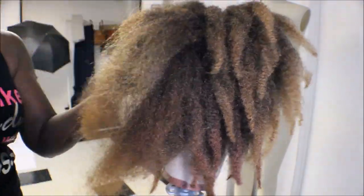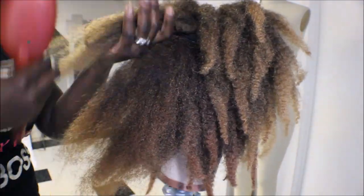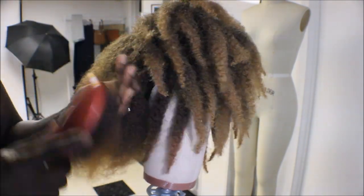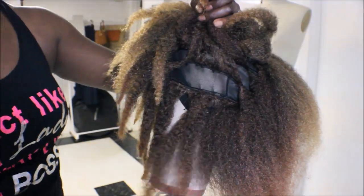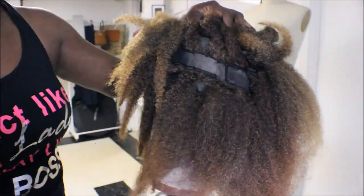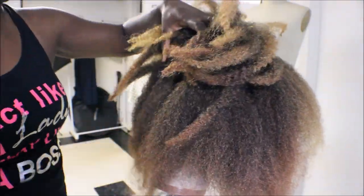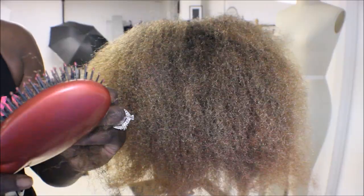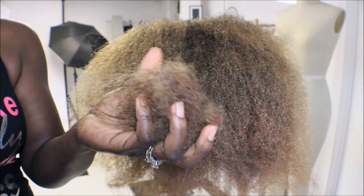After I finished constructing the wig by sewing the tracks onto the cap, I had to brush the hair out. This was a tip one of you guys told me I should do because I didn't do it in the last one. I was careful to do this track by track — as you'll notice the tracks aren't very close together. Just be aware you're going to have some hair left in your brush.